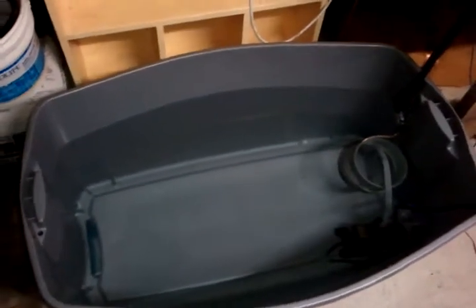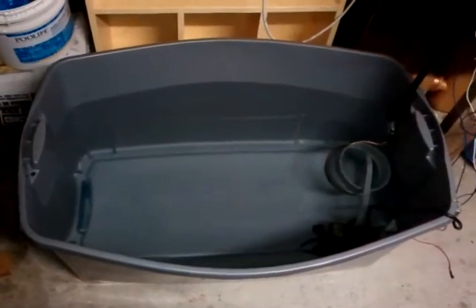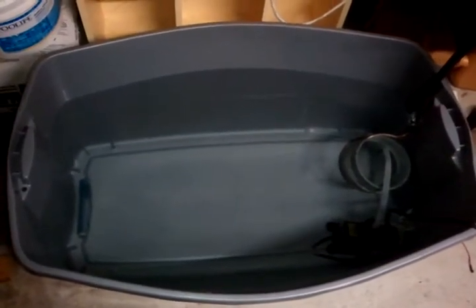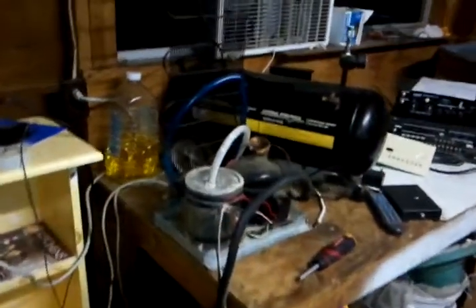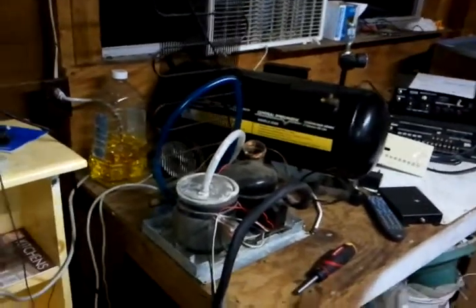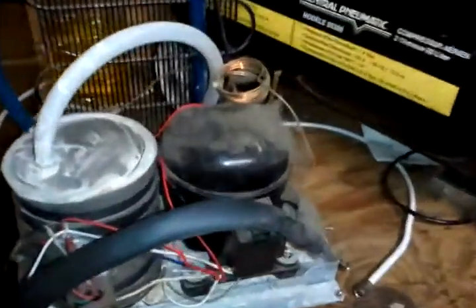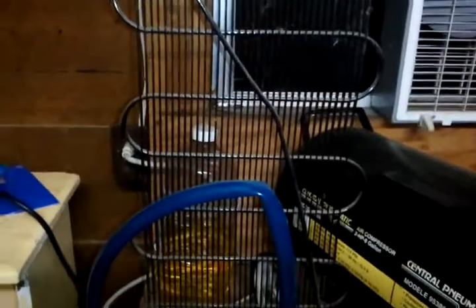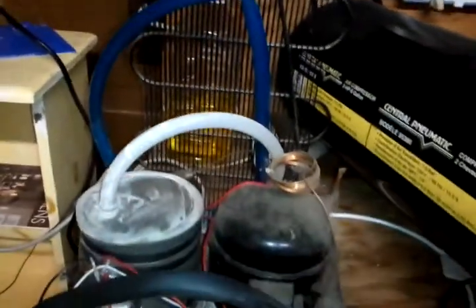This is my immersion bath for my homebrewing. What I have here is a deconstructed office water cooler. This is the compressor pump. Those are the coils for the heat exchange — I'm not an AC guy so I don't know the exact term for it.